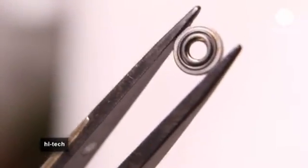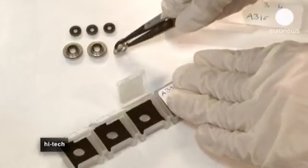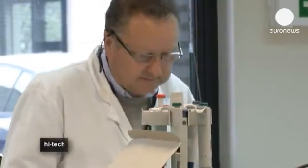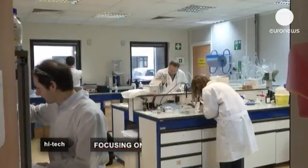The answer could be these liquid lenses, a revolutionary optical device invented in 1995 by French physicist and entrepreneur Bruno Berge in Lyon. They can be adjusted electronically instead of mechanically to find the focal point.